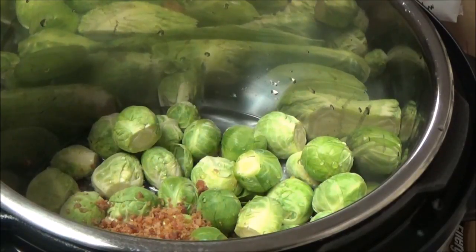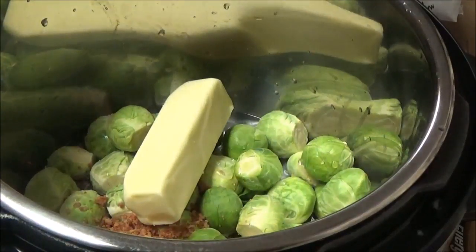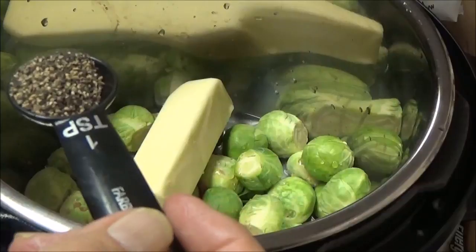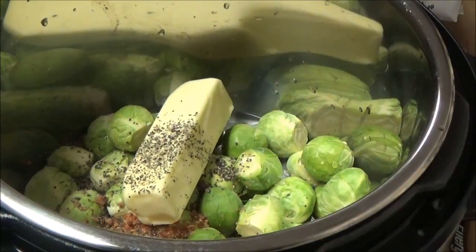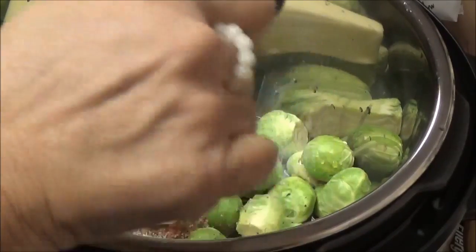I've got one stick of Great Value Butter - this is butter, not margarine - so y'all can thank yourselves for getting me to try butter again. I didn't think I'd ever try it because butter used to have a horrible taste to it, but it's not so bad now. And I've got about three-fourths of a teaspoon of coarse ground black pepper, and then about a teaspoon and a half of kosher salt.